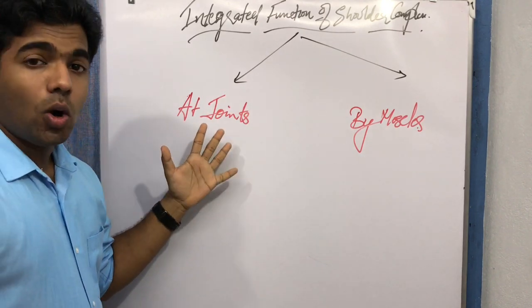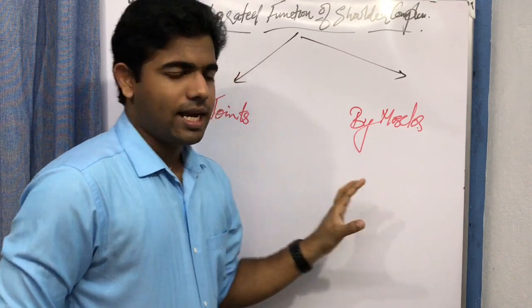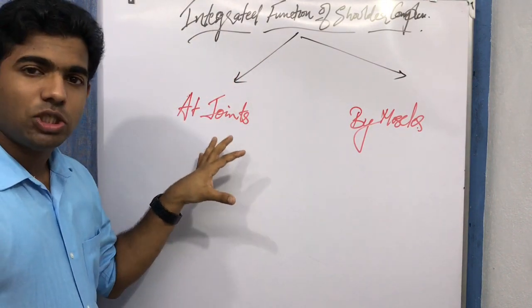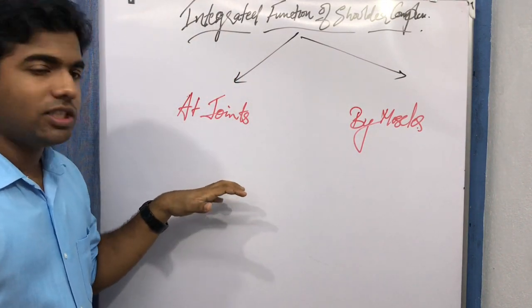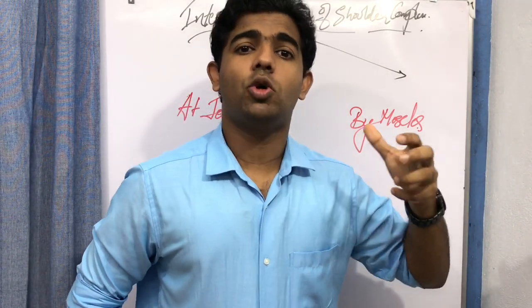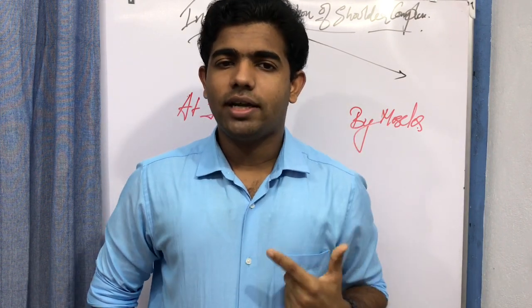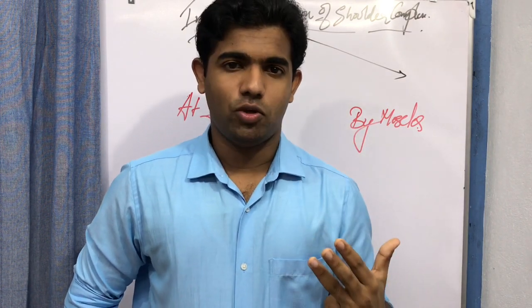The two types are: integrated function at the joints, and integrated function by the muscles. Integrated function by the joints means the range of motion contributed by the four different joints of the shoulder complex — sternoclavicular, acromioclavicular, scapulothoracic, and glenohumeral joint.